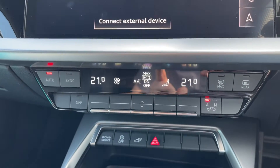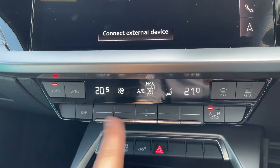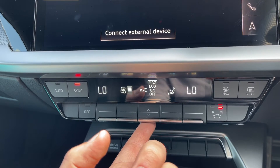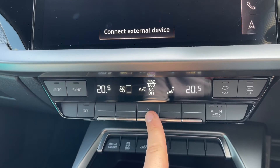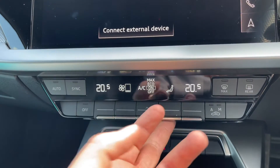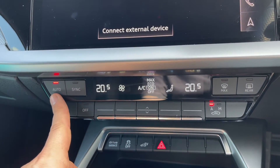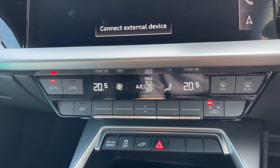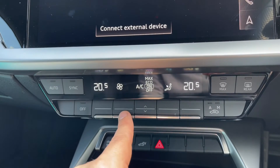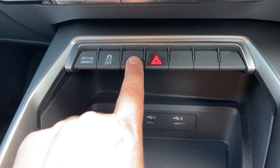Below that section we have dual zone climate control, so you can adjust the passenger temperature and the driver temperature independently. You can increase and decrease the fan speed, and turn your air conditioning to max, eco, normal, or off depending on which setting you want. You can also adjust the direction the air is being distributed. If you hit auto, the car will maintain those temperatures by taking full control of the fan speed and air direction — any manual adjustment will override auto straight away.